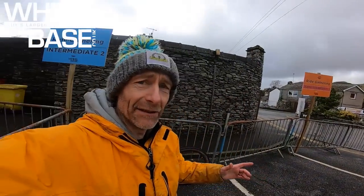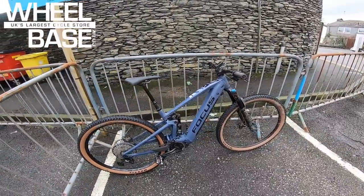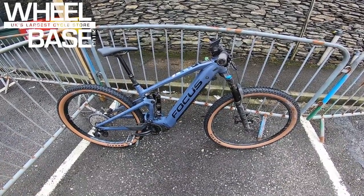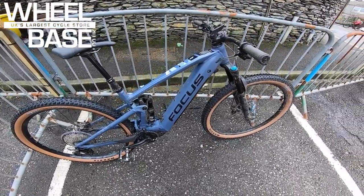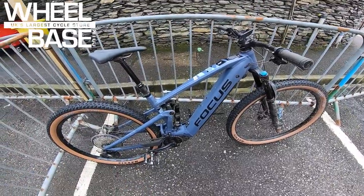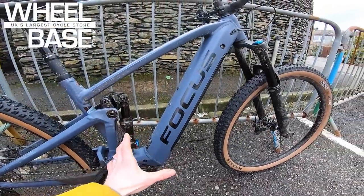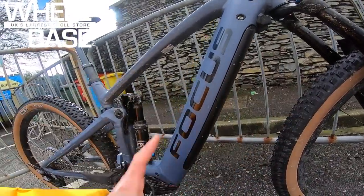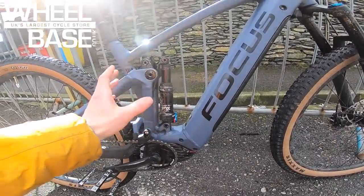The last bike to talk about today is the Focus Jam². I reviewed an earlier version — the Shimano-powered one with the range extender — up in the snow on Helvellyn in one of my very early live ride reviews. This is the new Jam², which has a Bosch Generation 4 motor and a full 625Wh Power Tube battery sat in a large down tube.